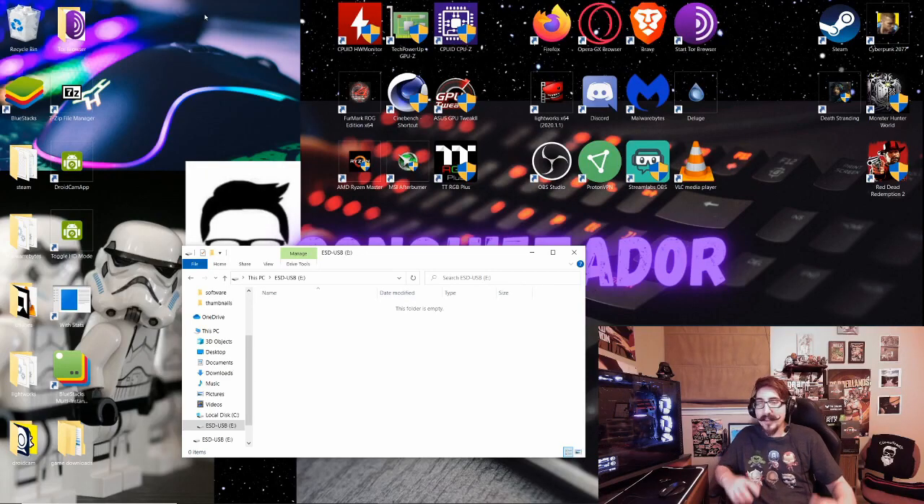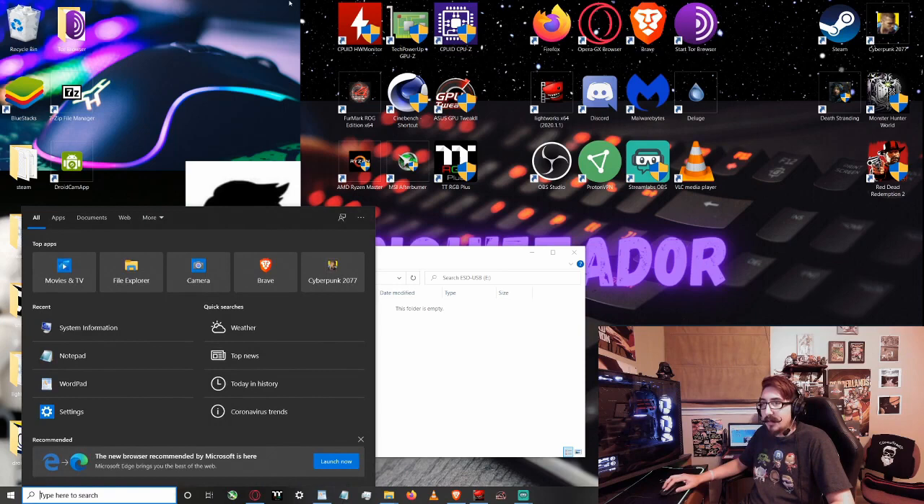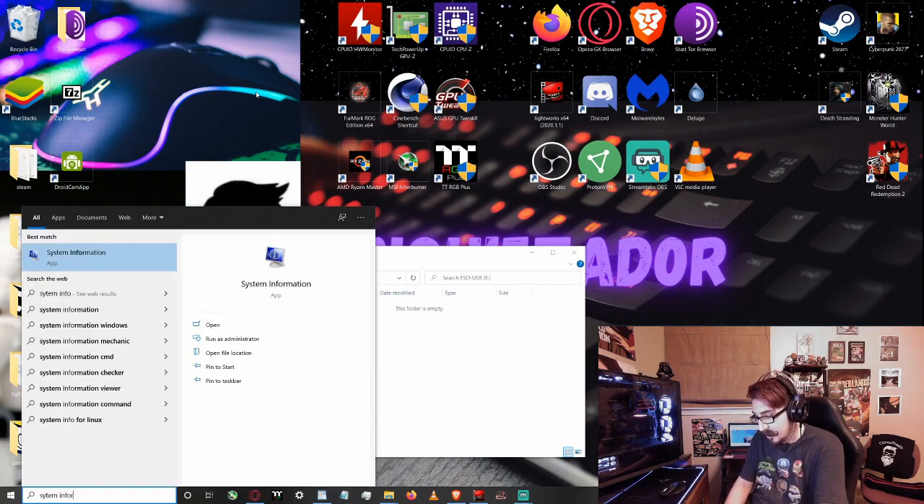Now the USB flash drive has been formatted, so we can set that aside. Now we need to find out what type of motherboard we have — the make and model — so we can find the correct BIOS to flash. All you have to do is go to the search bar in the lower left corner of your screen and type in System Information.